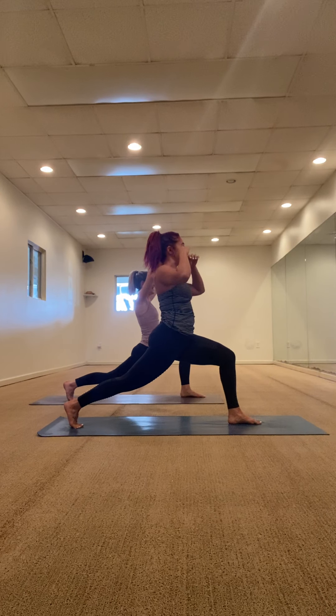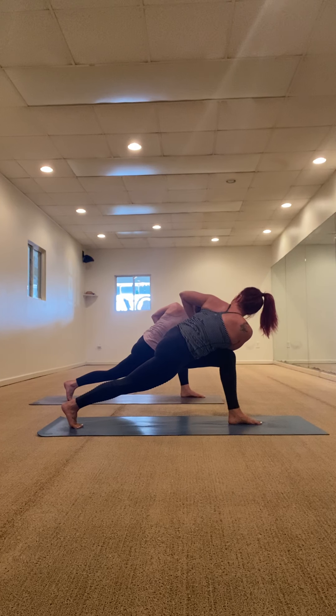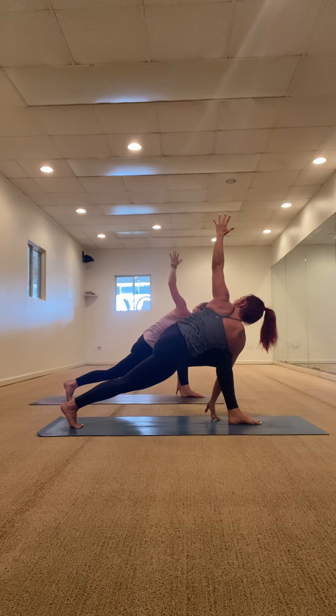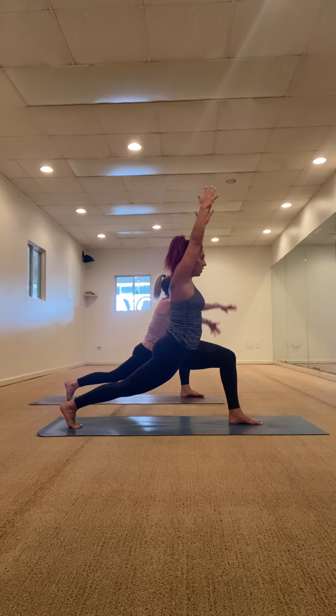Stay with us guys, you got this. Arms up, activate those legs. Hands to heart center, twist forward, shift forward, twist left. Here's a little bit of a pause, a little bit of a twist. Split the hands if it's in your practice — taking this where you'd like, binding if you can. For three, two, one. Crescent lunge, rise up, warrior two, open up. Straighten out the front leg, lean forward and down for triangle pose.